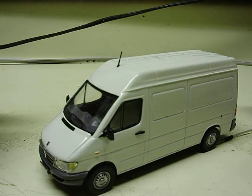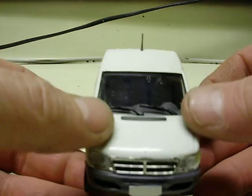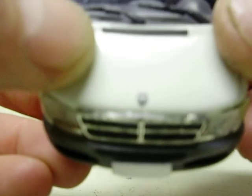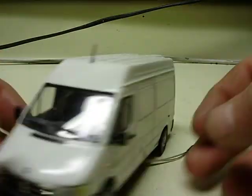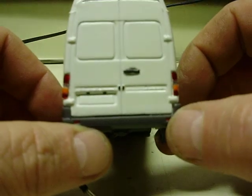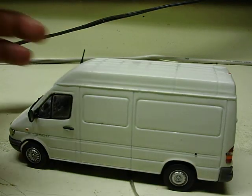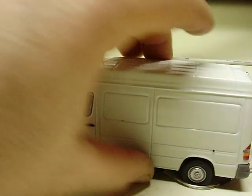Here we have a 1:43rd scale Dodge Sprinter. You can see the little Dodge logo on the hood there, a little ram — that's what makes it a Dodge Sprinter. Of course they have the Mercedes engine — I think it's a five cylinder diesel in them anyway — but this one's labeled as a Dodge.